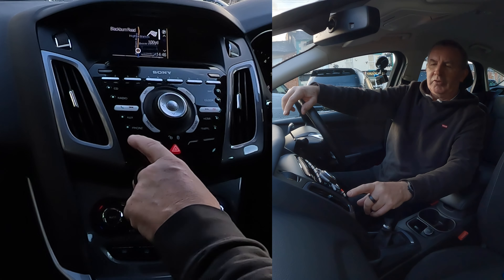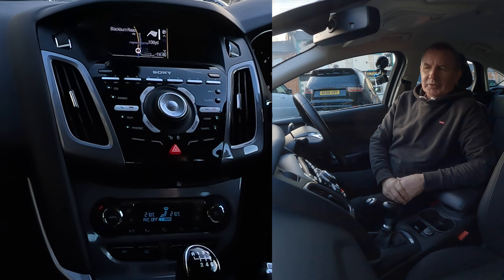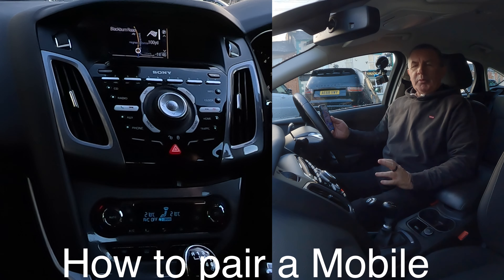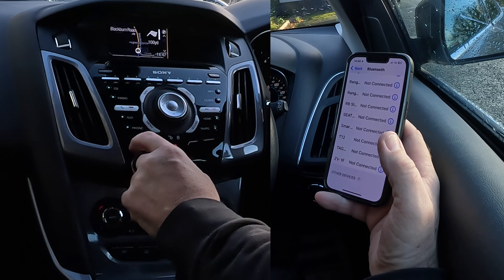You can put a road in or whatever, but the generic postcode is good enough. Then I need to select Start. You've got Start, Store Coordinates, and Map. Select Start. Then you get Eco, Fast, or Short - I want Fast - so use the arrows and click OK. It will then say 'you will arrive at your destination on the left after 100 yards.' That's it.